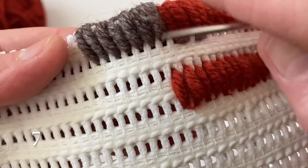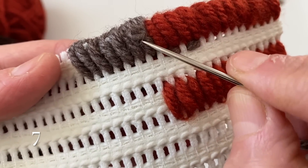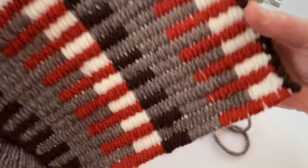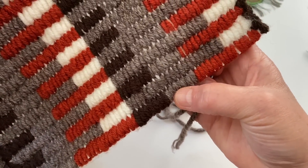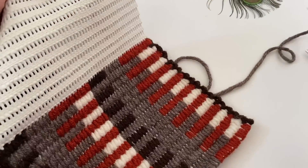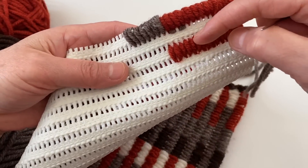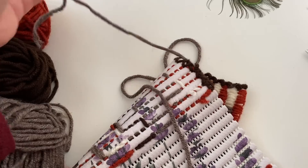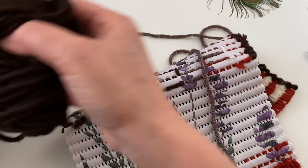Şimdi bakın sayalım: 1, 2, 3, 4, 5, 6 ve 7. Evet, 7 tane de şu kısmını tamamladım. Şimdi koyu kahveye geçiyorum. Bu arada, bunu göstermek amaçlı — hani bir üst sıraya nasıl geçeceğiz onu göstermek amaçlı bu şekilde yapmıştım. Bu ipimi çıkartıyorum, daha sonra ona tekrar geri döneceğim arkadaşlar.